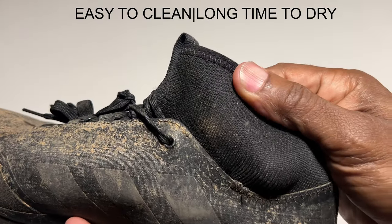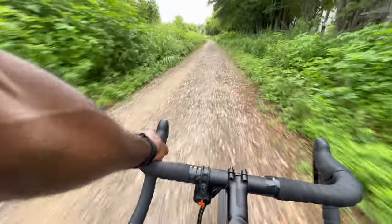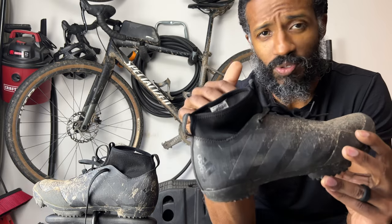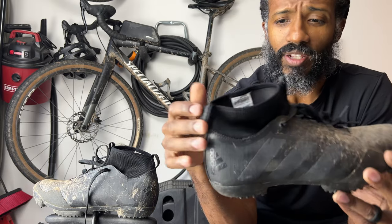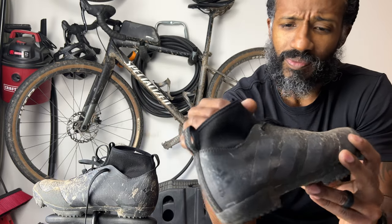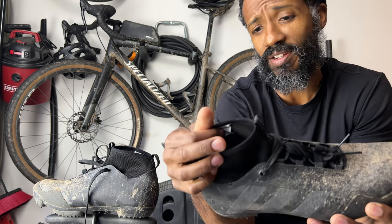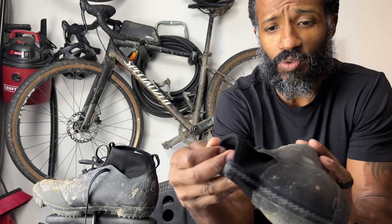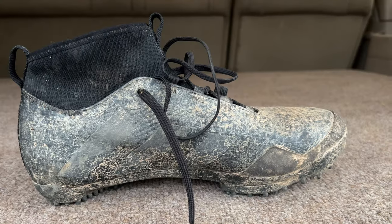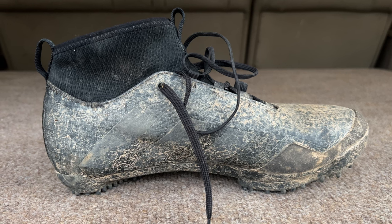While talking about this sock collar area up here — it actually works really well at keeping debris, rocks, gravel, and stuff out of the boot when you're riding. I never had anything go over the top of this outside of water, because this collar is not water resistant at all — water goes straight through it and right into the boot — but gravel, sand, and dust do not go through it. This part has held up considerably well considering its age and the amount of usage, with no loose threads on either boot.